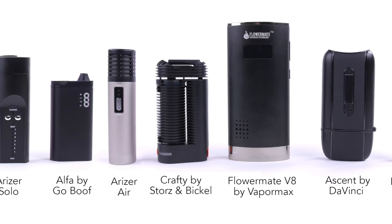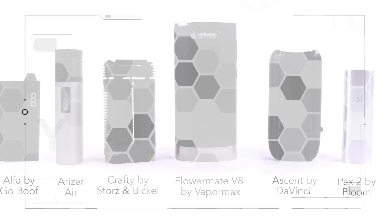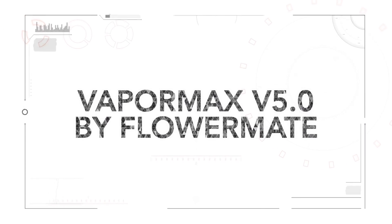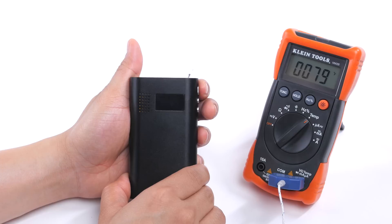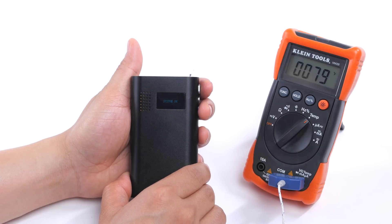First up we have the Vapor Max V5 by Flower Mate, which retails for around $120. This is the most affordable portable vaporizer in our lineup, so let's see how it does.